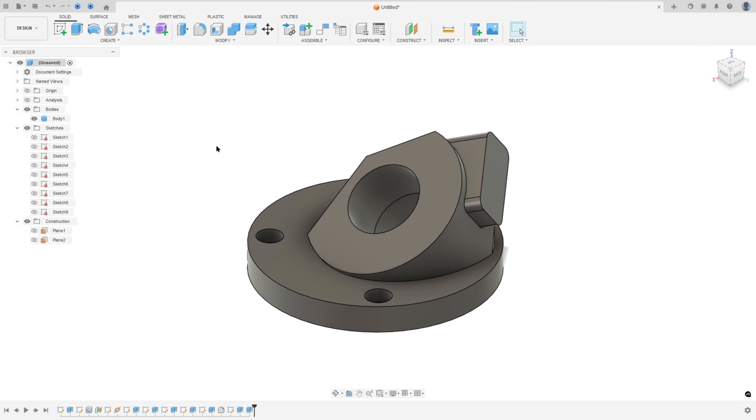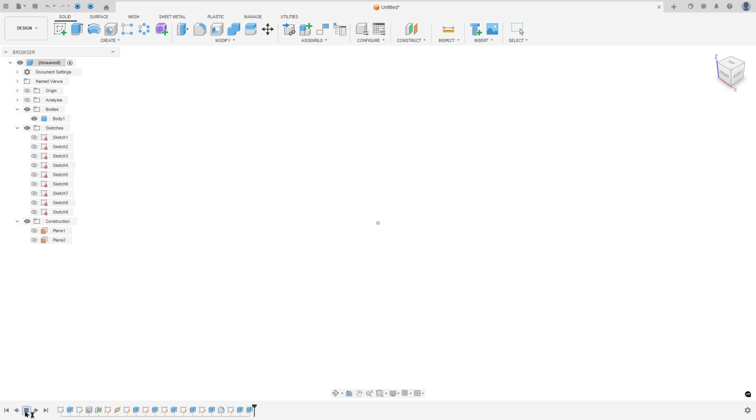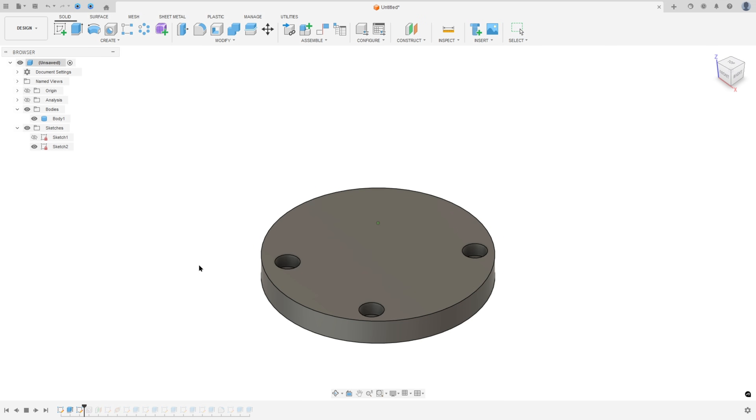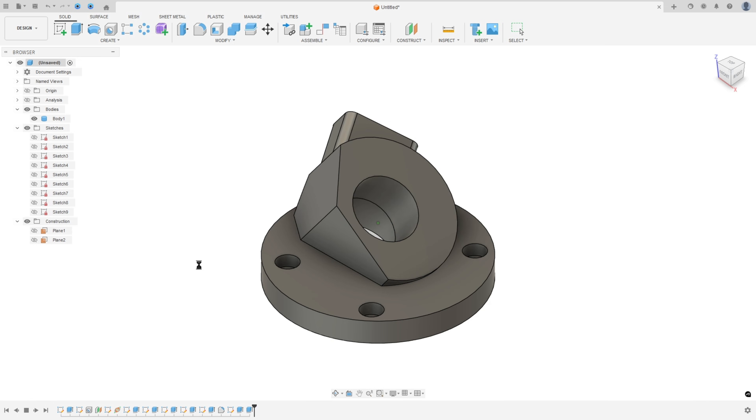Let's create one more exercise in Autodesk Fusion. In this video you'll learn to use extrude, hole, create an offset plane, and create a plane along a path. Open Fusion and let's go.